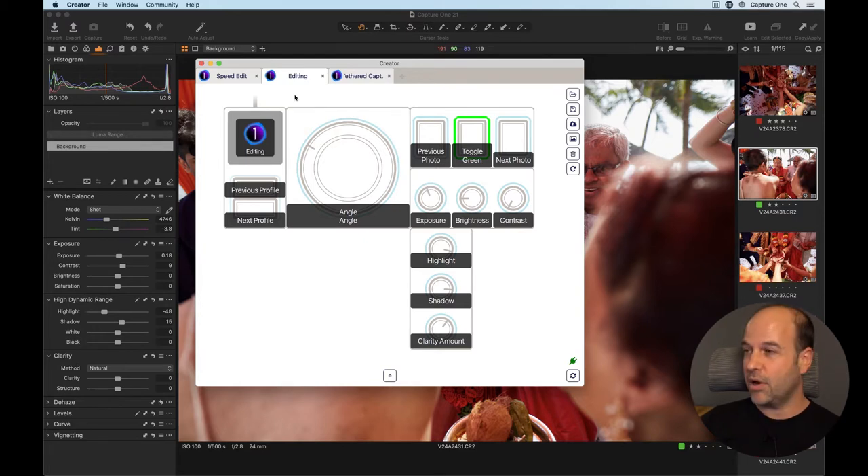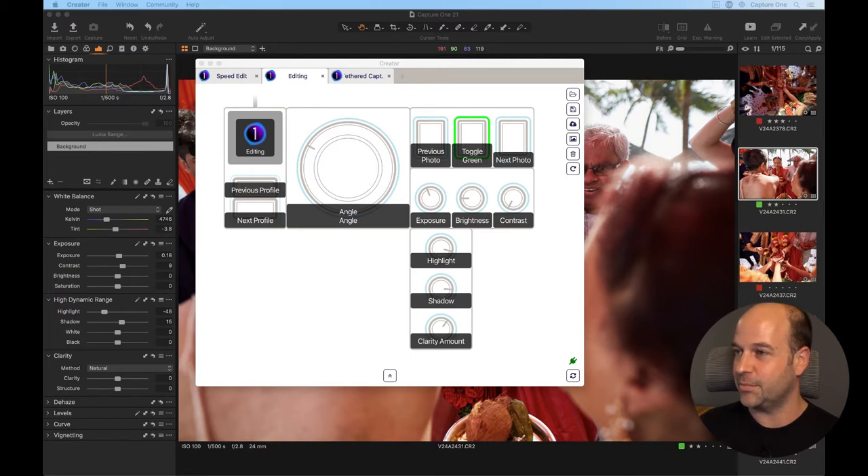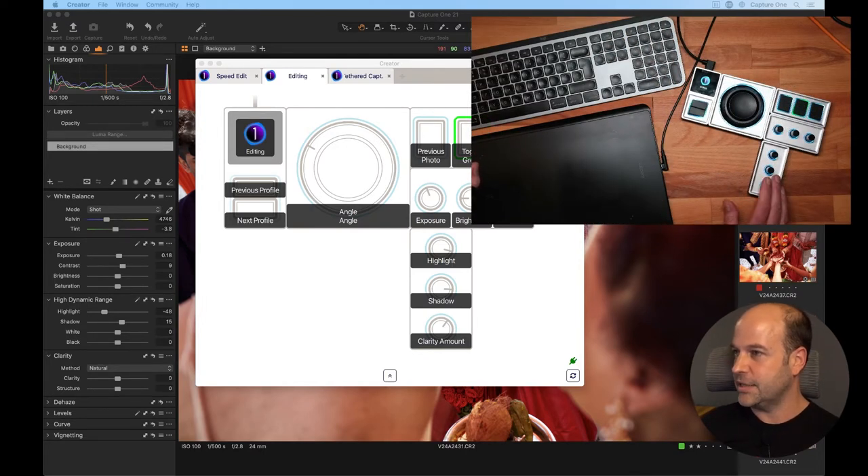Currently it is only working on the Mac — who knows what will happen in the future, but that depends on us a little bit. Just saw a question from Lori: is this used in conjunction with the Wacom? It doesn't have to be, but it is for me personally. If you're not a Wacom user, that doesn't matter — you can use this just with a simple mouse.